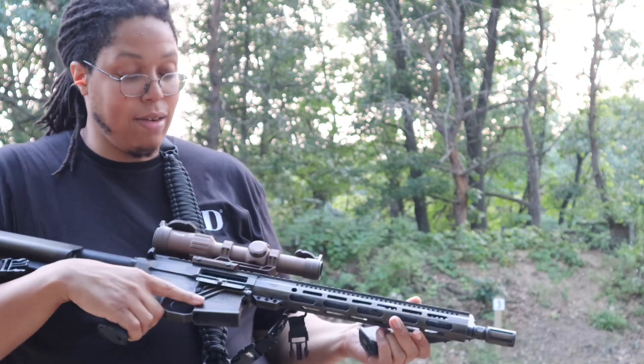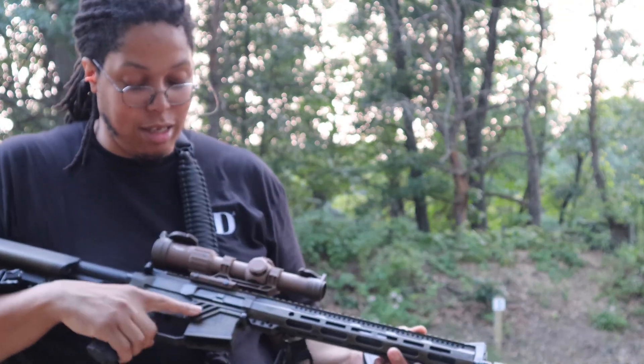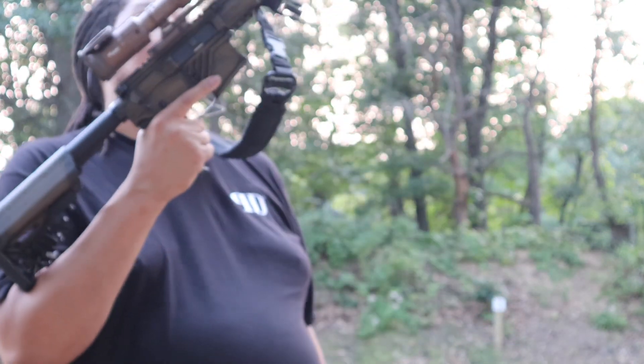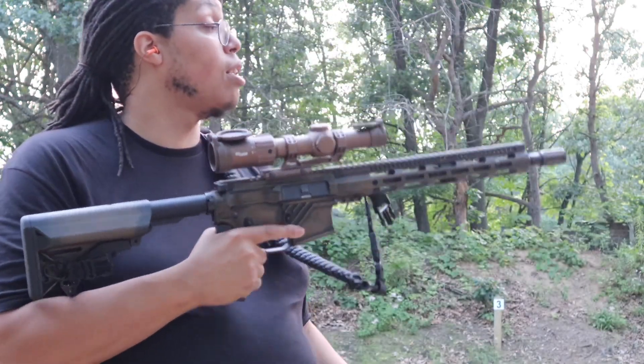You seen the comp on his? Man, that thing is so smooth. I like this. You're doing your thing with that one. We might have to get the man.